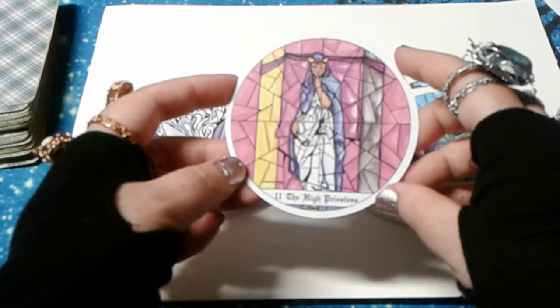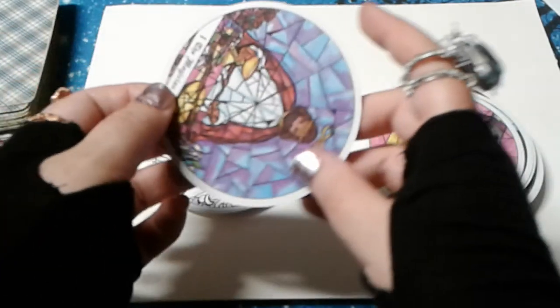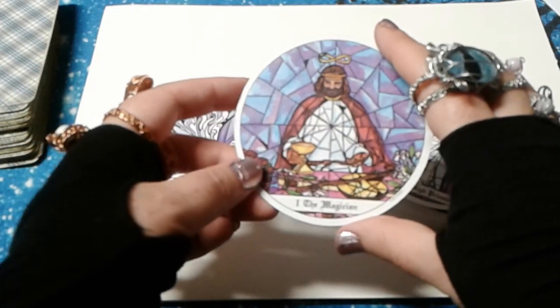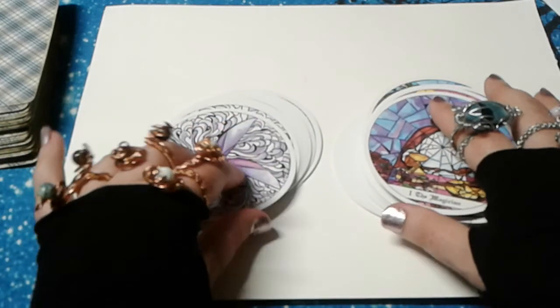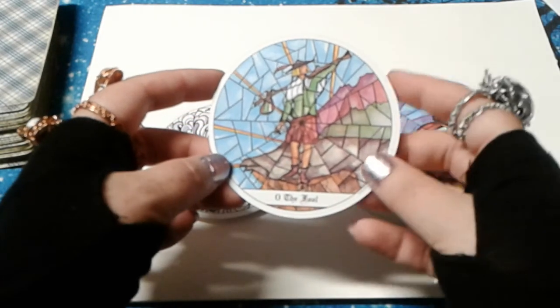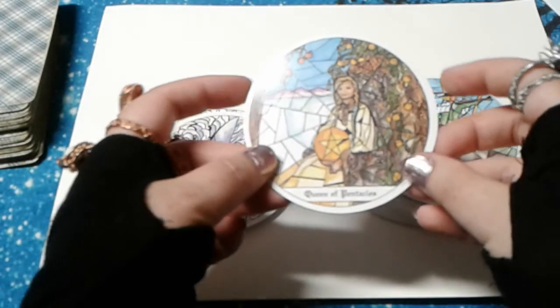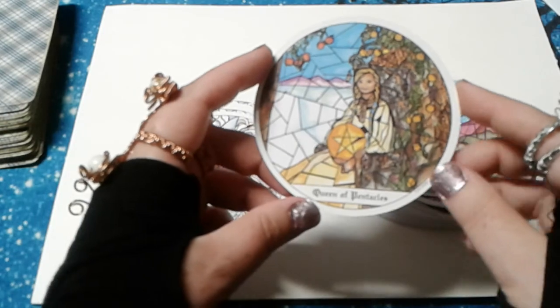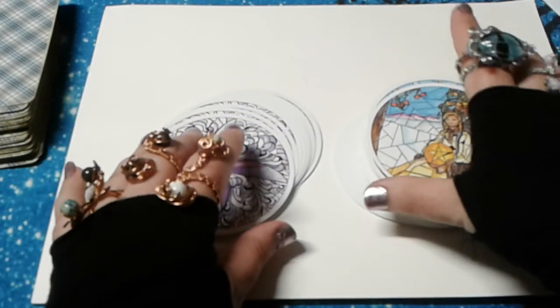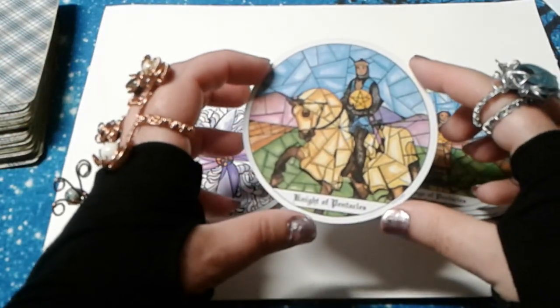The Empress. The High Priestess. The Magician. The Fool. The Queen of Pentacles. The Knight of Pentacles.